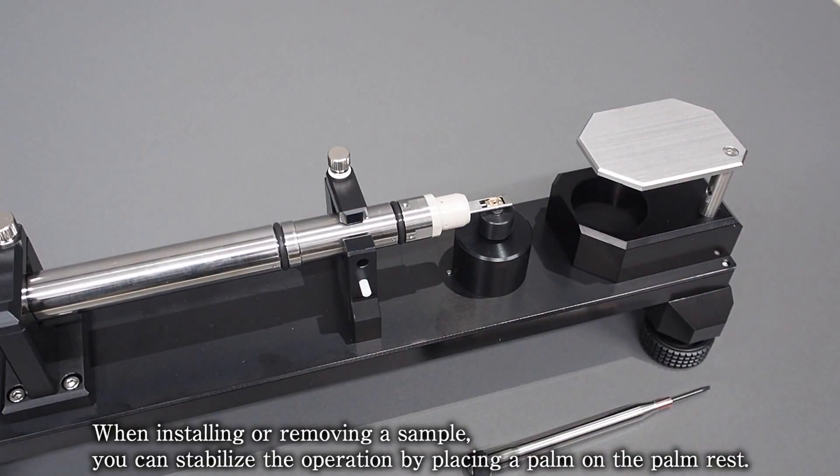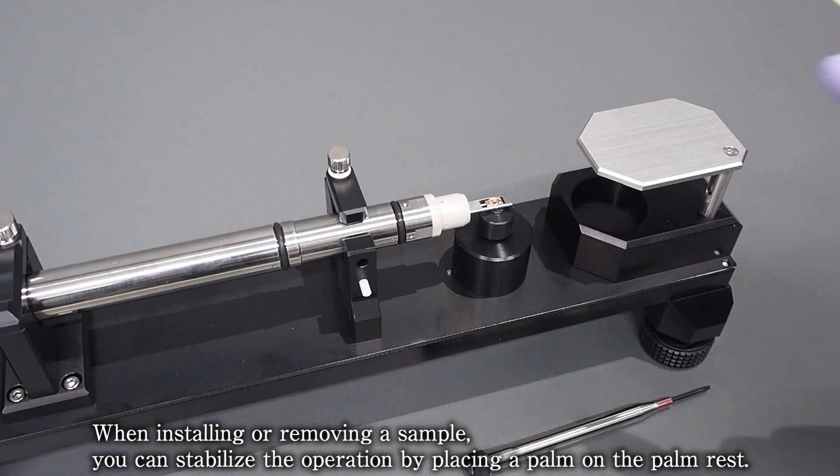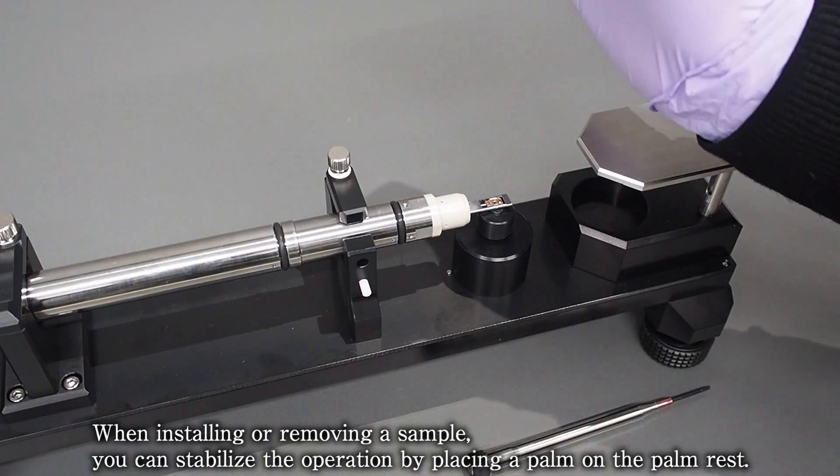When installing or removing a sample, you can stabilize the operation by placing a palm on the palm rest.